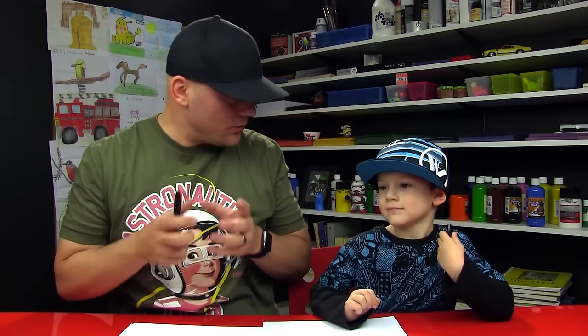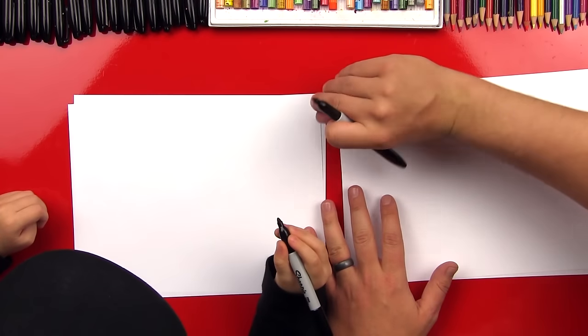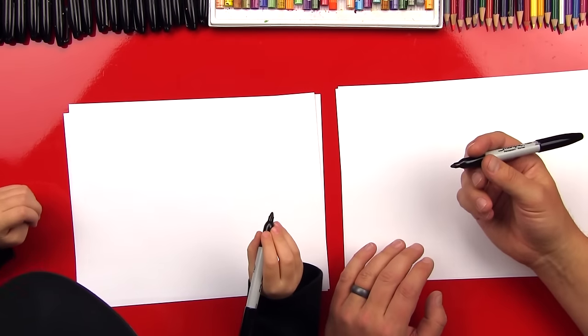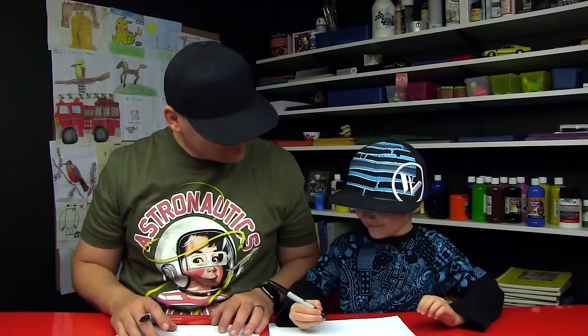Alright, our friends, we hope you guys are gonna follow along with us. This art activity is for young artists, and we're gonna keep it really simple. We're gonna use simple shapes and simple lines. It's gonna be really short. We got our markers — our art friends can use other things like pencils or crayons. You don't have to use a marker. We're using Sharpies, which are kind of dangerous for young artists, but we're gonna be really careful.